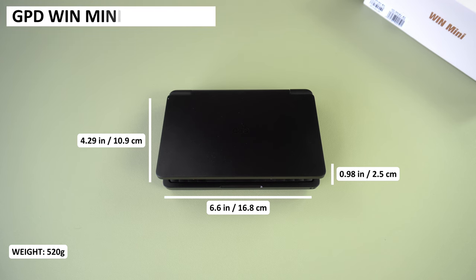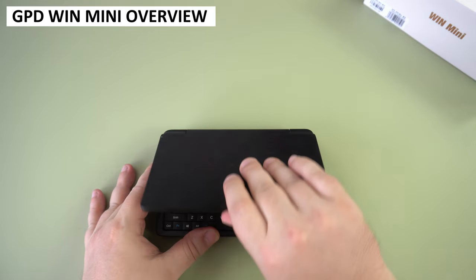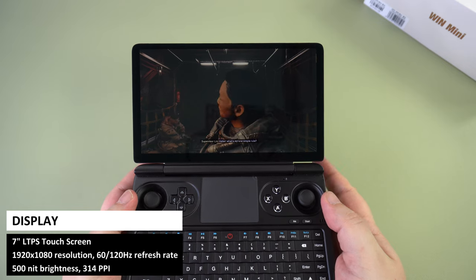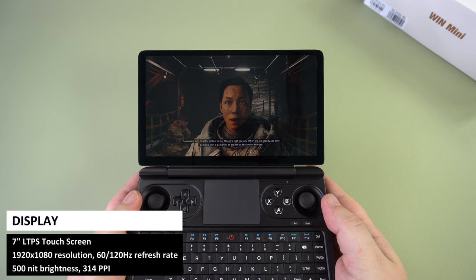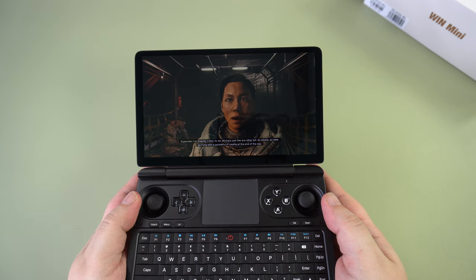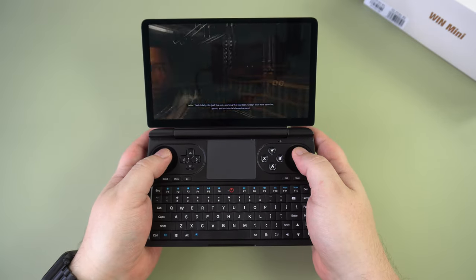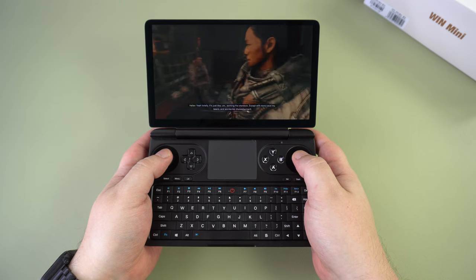The GPD Win Mini measures around 6.6 x 4.29 x 0.98 inches and weighs around 520 grams. The lid opens to reveal a nicely proportioned 7-inch LTPS touchscreen with a resolution of 1920x1080, supporting 60 and 120Hz refresh rates. You will likely be using 60Hz for newer games, but for older games that support it, 120Hz will look very smooth.